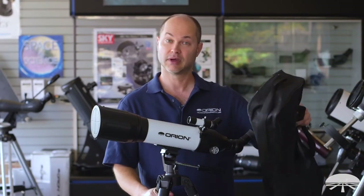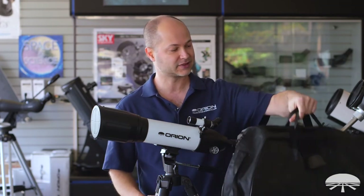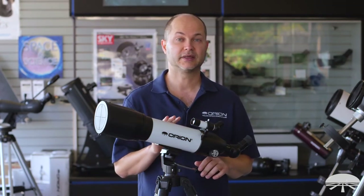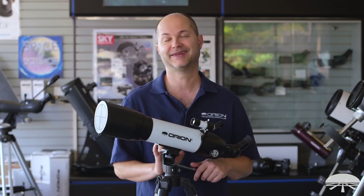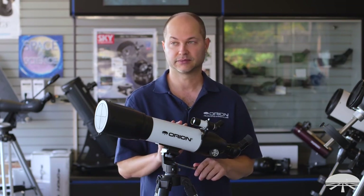And because it's travel — it's got travel in the name — it comes with this case. In addition to the accessories I've already mentioned, the Starblast 90 comes with a moon map, the Moon Map 260.